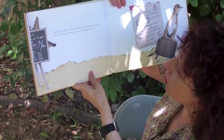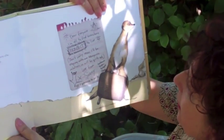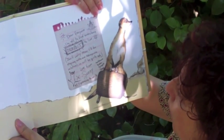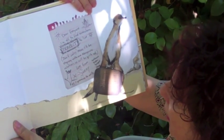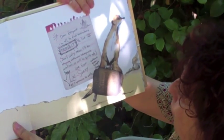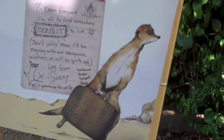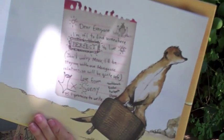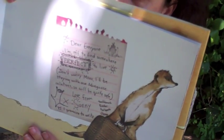Sometimes Sunny thinks they are too close. Sometimes Sunny wishes that he could live somewhere else. So he packs his suitcase and writes his family a note: 'Dear everyone, I'm off to find somewhere perfect to live. Don't worry mom, I'll be staying with our mongoose relatives so we'll be quite safe. Love from Sunny. P.S. I promise to write.' Emily combines a little bit of collage elements — we noticed on the cover there was also some collage with the paper and the tape, though the string might be illustrated. She's pretty darn good.